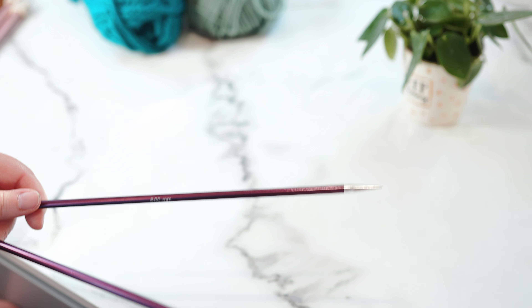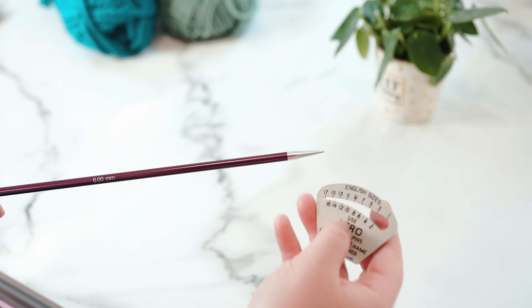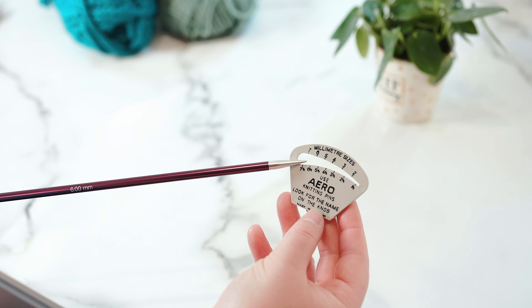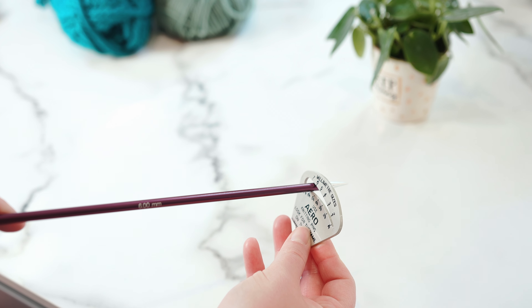If you can't tell what size your knitting needle is — for example, if the paint or marking has worn off — you can use a knitting needle gauge. This is my favourite one that I picked up at a vintage market. All you do is put the needle in, slide it along, and it'll stop to indicate the size.